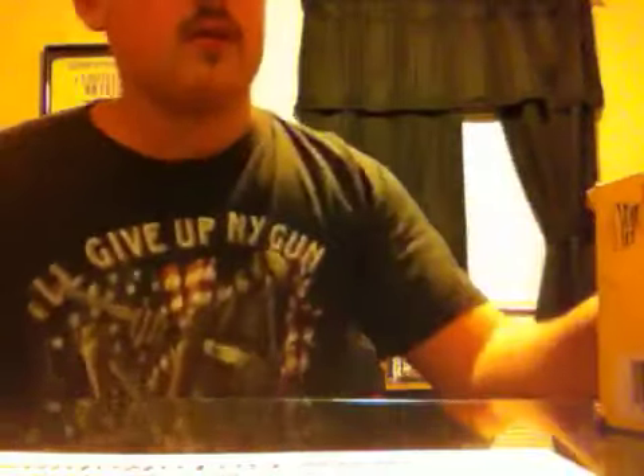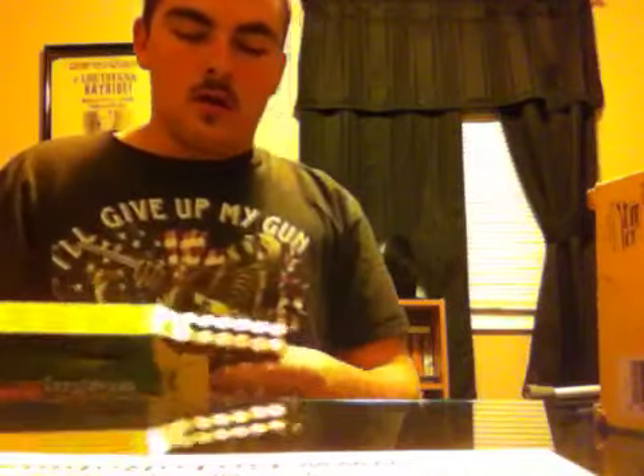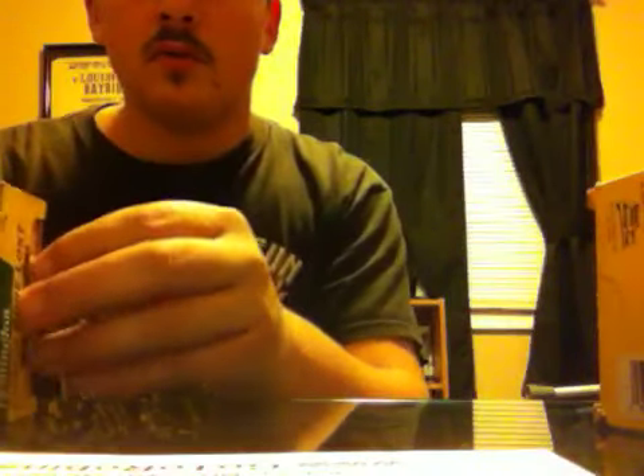This is some of my — I'll show you — 7.62x54 full metal jackets. As you can see, I think these are 174 grain full metal jacket, zinc tip I think they are. Military surplus stuff, real cheap ammo. I like the way it performs and all that, so I just kept up with it.